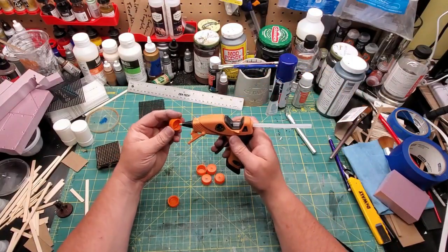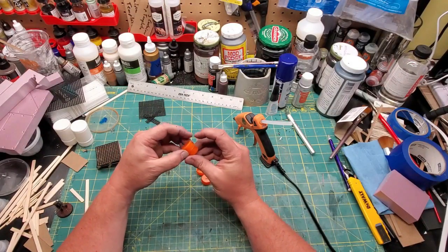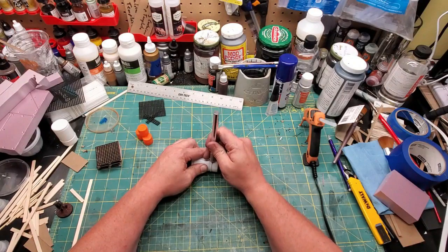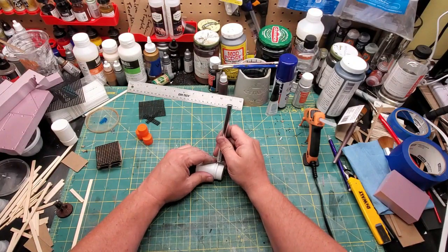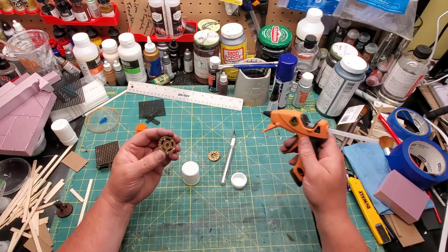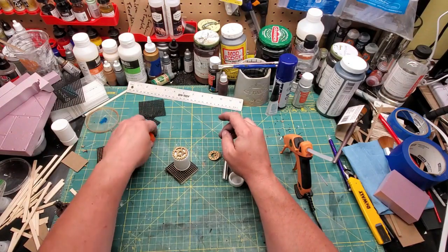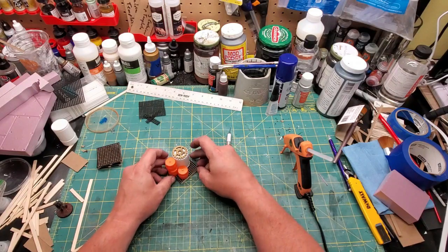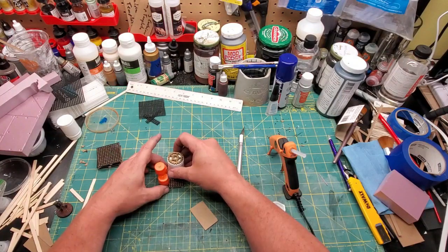Now let's make some things to put on the pallets — like little barrel-looking things out of lids. Hot glue some of those together and they look like little miniature barrels. Then take an old pill bottle, cut the threaded part off — this one had some indentations in the side so it kind of looked like a barrel already. I wanted to represent one of those biohazard waste barrels, so I glued a weird-looking gear button on it, figured out my layout, hot glued it into place. First pallet's done.